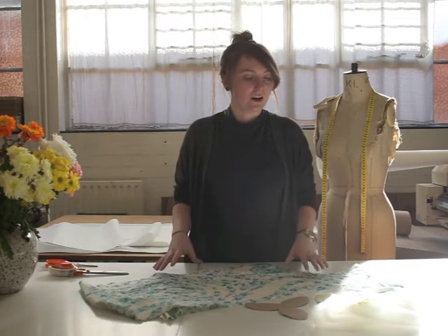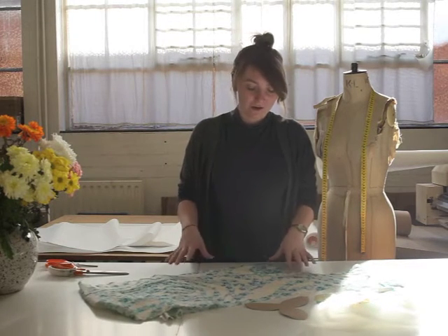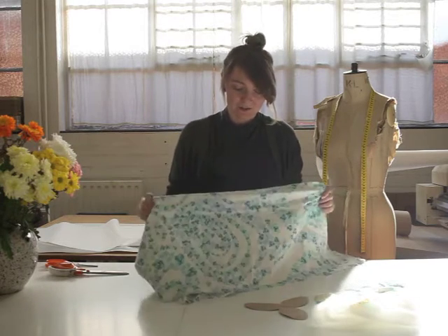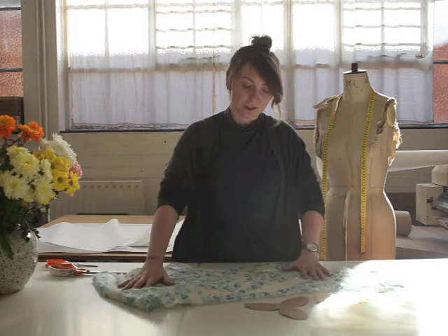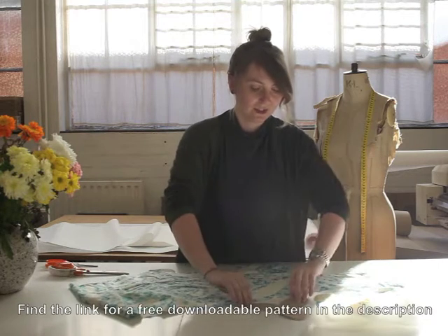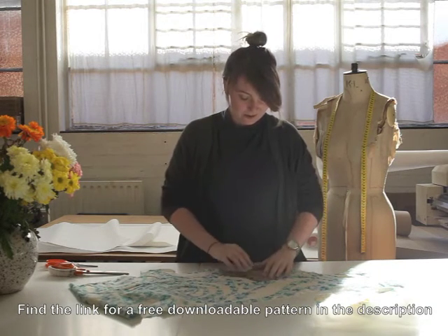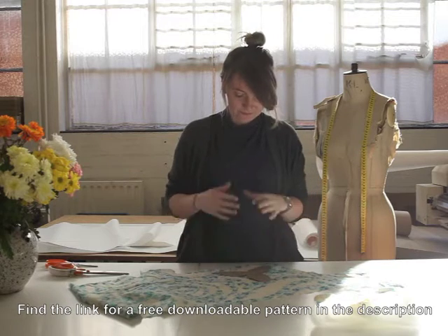Because it's Easter, we're going to make an egg-shaped pin cushion. Hopefully it should be a nice easy shape for beginners like me. We've got this nice Liberty fabric in our new spring-summer collection. This is our pattern for our egg shape, and all you have to do is lay it down and start cutting it out.